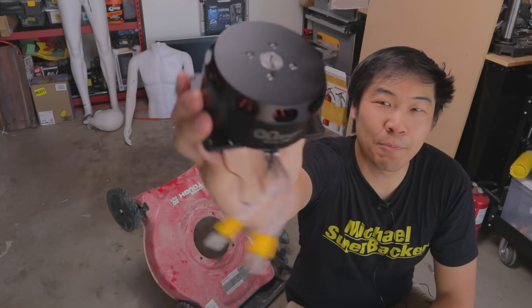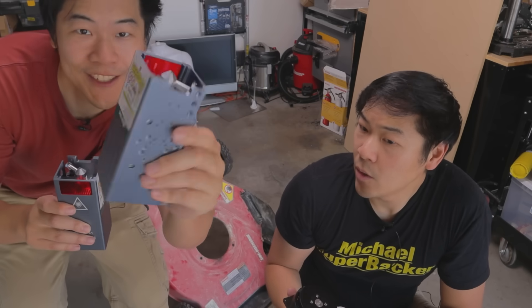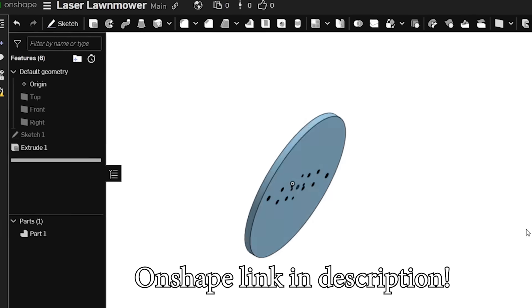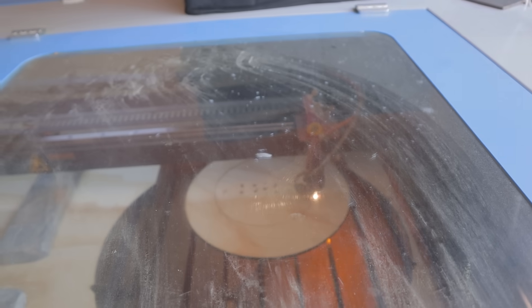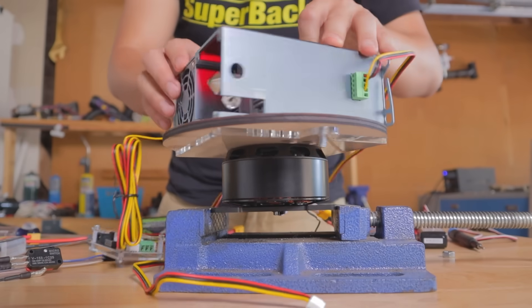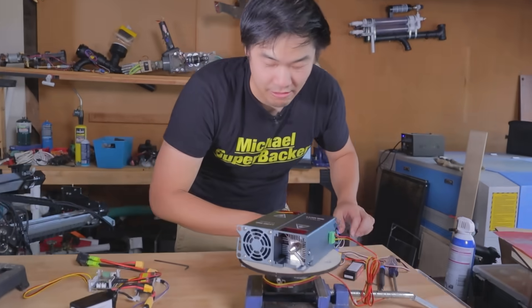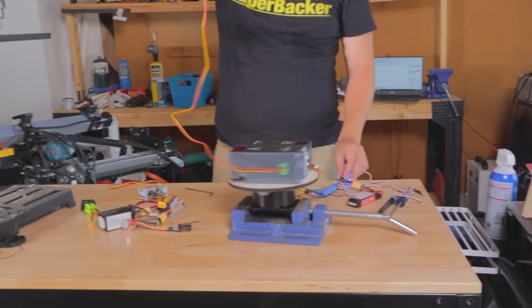I've got this big black brushless electric motor, and I also bought a second 20-watt laser cutter. So I used Onshape, a free browser-based CAD platform, to design a mounting plate to hold everything together. Then I laser cut the mounting plates and used them to bolt the two lasers to the brushless motor. The lasers need power — how are you gonna plug them in while they're spinning?